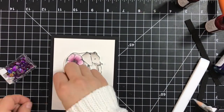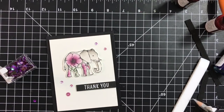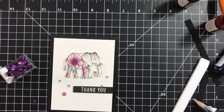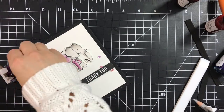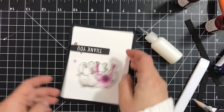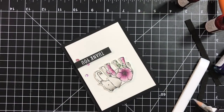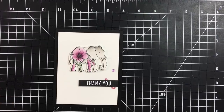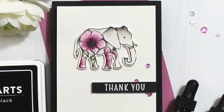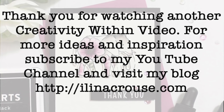Now I'm finishing off the card by adding some sequins — just three of them on the left side in the middle around the sentiment. I put the rest back and use Ranger collage medium matte adhesive to adhere them. Here's the finished card! Thanks for watching — don't forget to subscribe to my YouTube channel and my blog, and see you soon in another video.